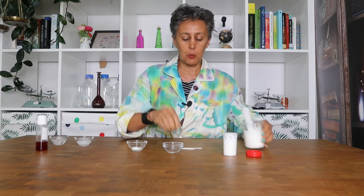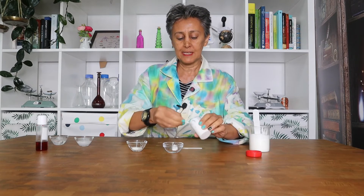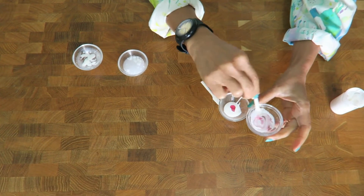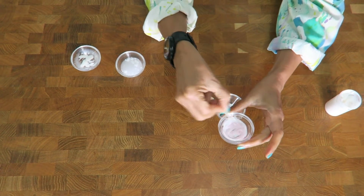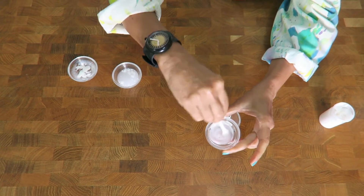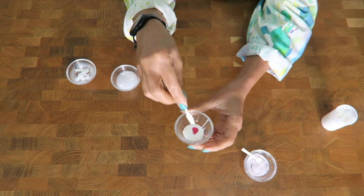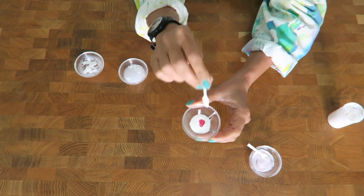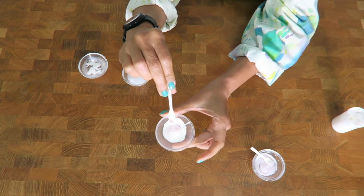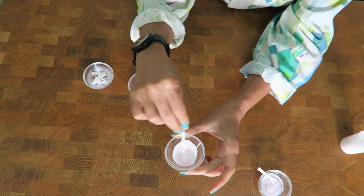I'm going to make a second demonstration with the water-in-oil and oil-in-water emulsions. Here I'm applying a water-based or glycerin-based colorant to see if it blends with the emulsion. I'm adding a few drops of hibiscus extract in glycerin. With the oil-in-water emulsion, the color easily blends. But with the water-in-oil emulsion — where the outer phase is oil and the inner phase is water — the color does not blend no matter how much you mix; it separates.